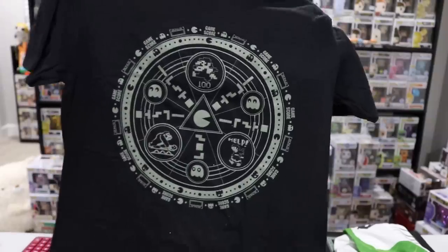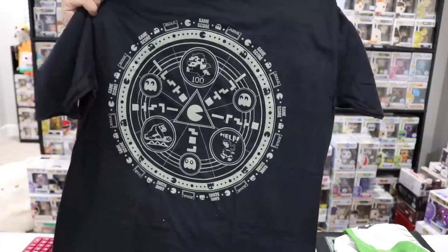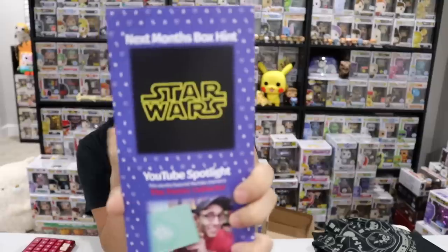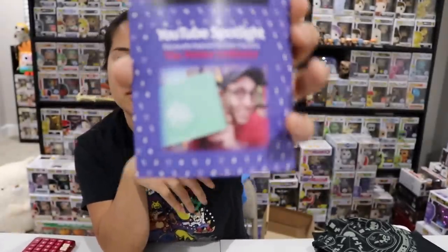I think the classic gaming shirt might actually be my favorite shirt out of all four boxes, and the second one I like is the Pikachu Evolution shirt. I really like classic gaming shirts. For the February 2019 recap — YouTuber Spotlight is the Potter Collector, a huge Harry Potter YouTuber with lots of subscribers. The old school gaming shirt gets $10. The Joker shirt — kind of creepy — also gets $10.